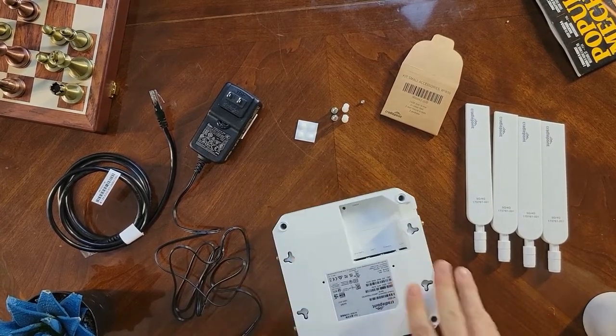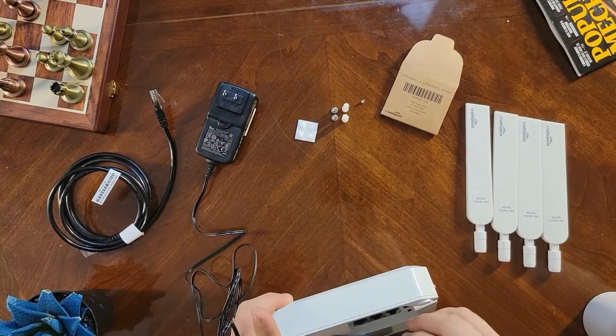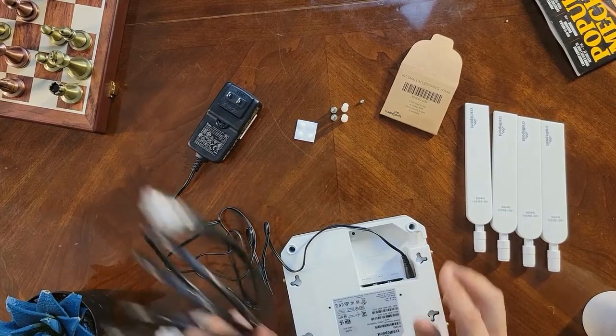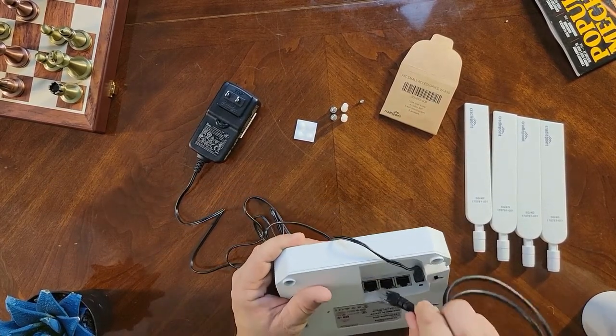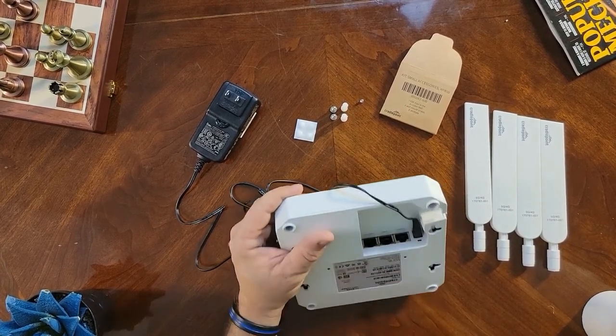Next, plug in the power supply — I wouldn't recommend plugging it into the wall just yet. Go ahead and stage it, then connect your Ethernet cable. You can put it in the PoE port, LAN slot 1, or LAN slot 2, with LAN slot 2 being the PoE.